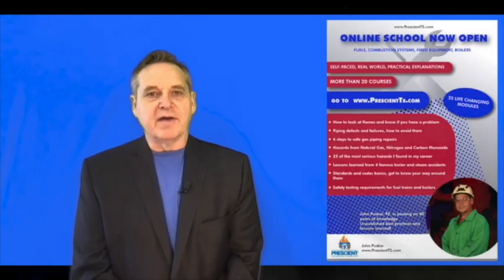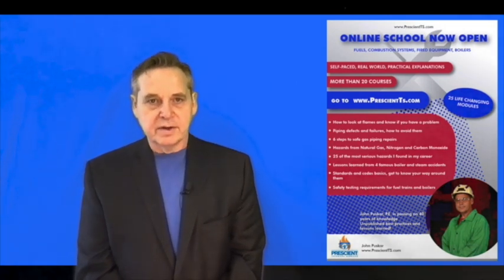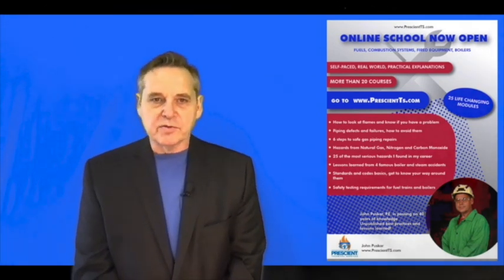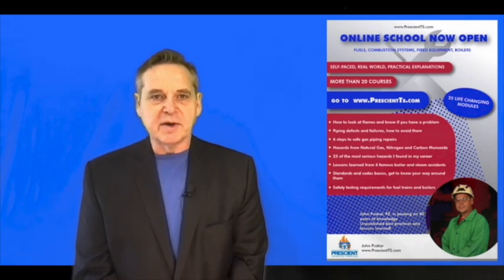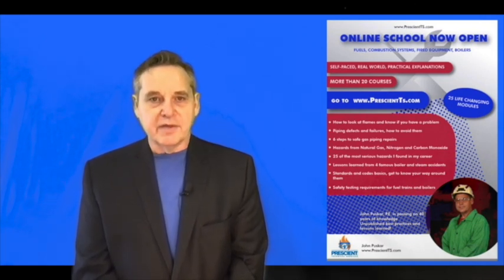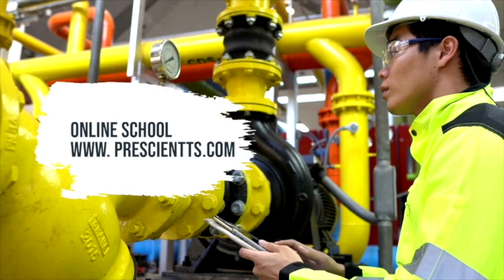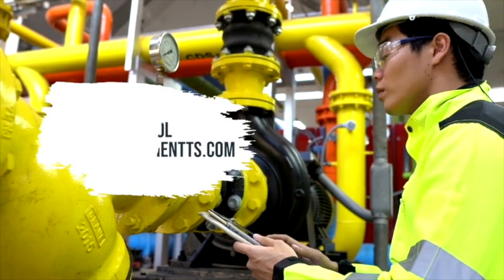Hopefully you found something here of value that you can pass on to friends or co-workers. Please hit the like button and share this video. I'd also like to invite you to the Prescient Technical Services Online School, where you'll find more than 20 modules I've created from knowledge acquired over the past 40 years, traveling over 3 million miles and being in and out of more than 300 industrial plants in 12 different countries. Thank you very much for being here — it's my mission to pass on important life-saving information. I'll be releasing one of these videos just about every week, so please subscribe and I'll make sure you get first notice every time a new video comes out. Thank you and please have a safe day.